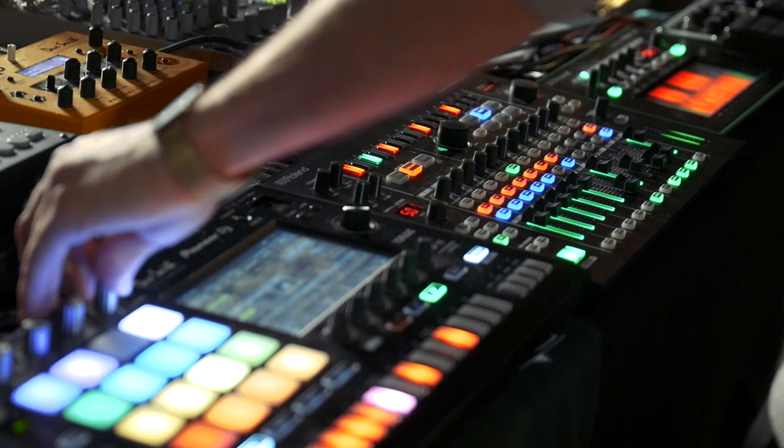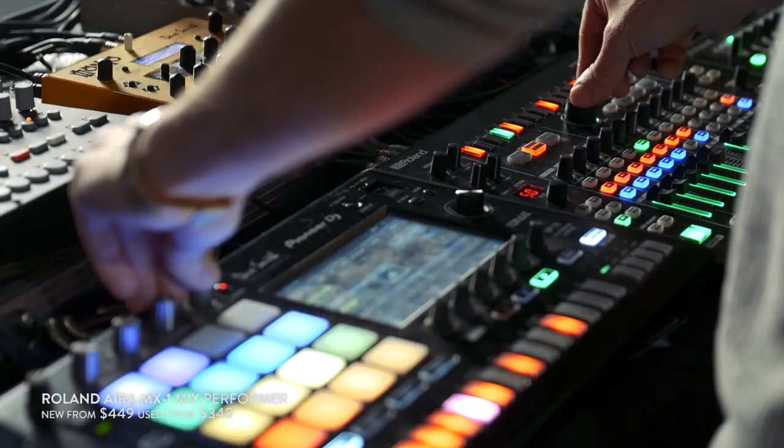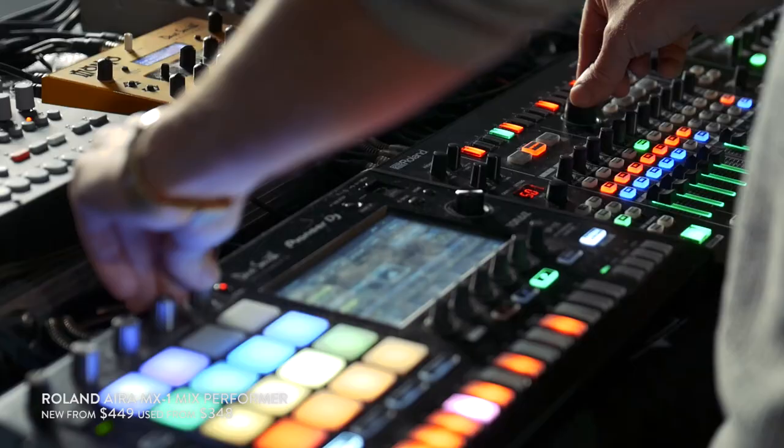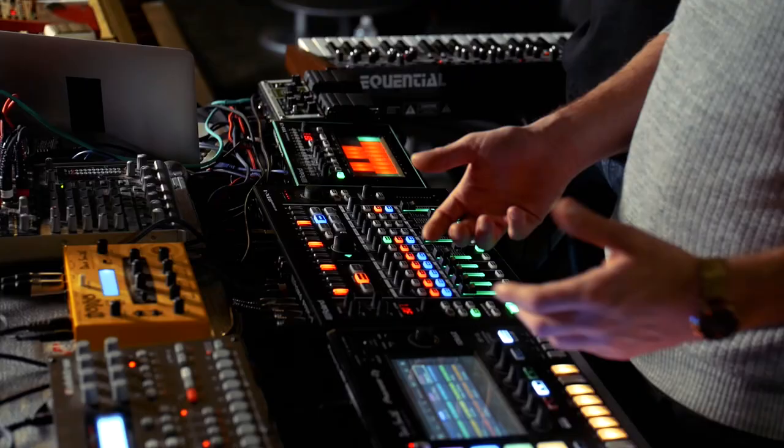We still use the MX-1, which is a really powerful substation for all the gear. Almost everything goes in here except for the drums — they go directly into the mixer. It has an effect sequencer, and in this instance I'm using the sidechain sequencer. Our tracks are heavily sidechained normally, but you don't want to export your loops already sidechained — that doesn't feel right.